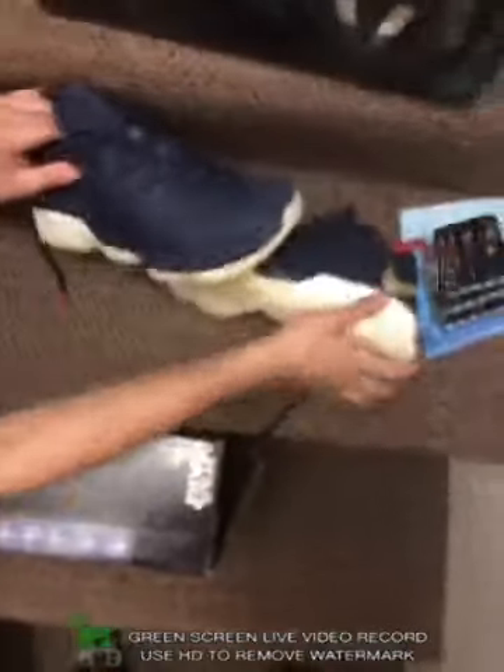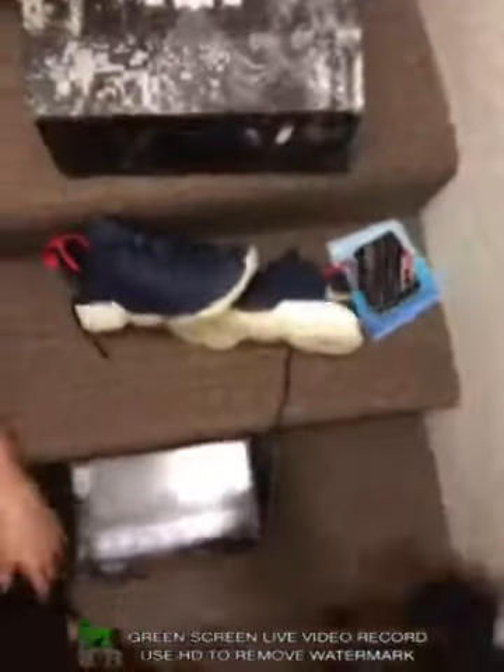If you want a pair of these, you can subscribe and I will be giving a giveaway out soon, in the next month. Okay guys, bye.